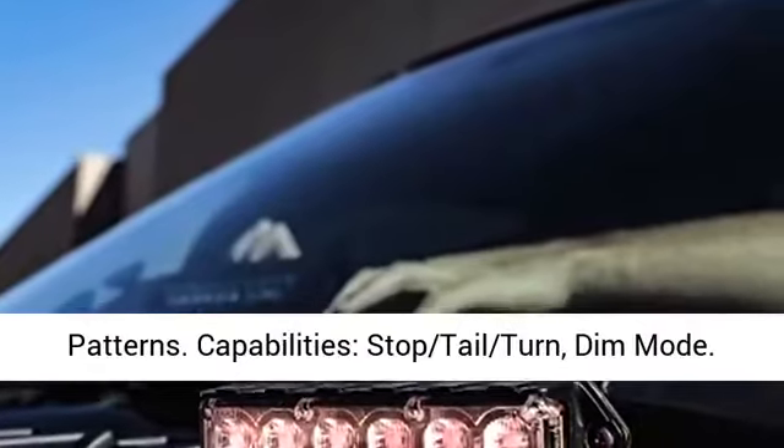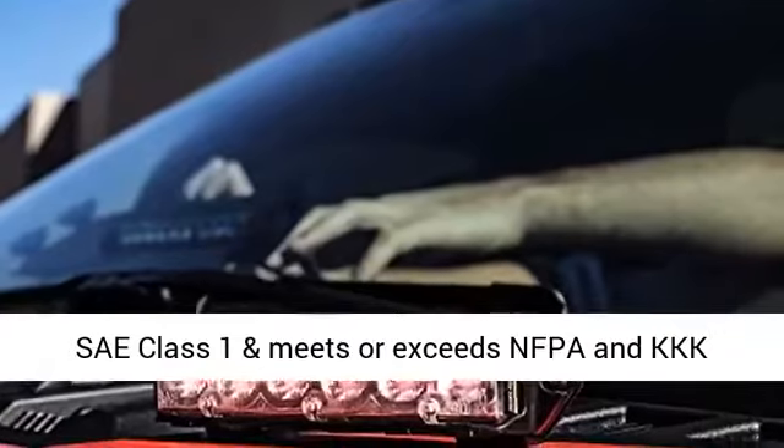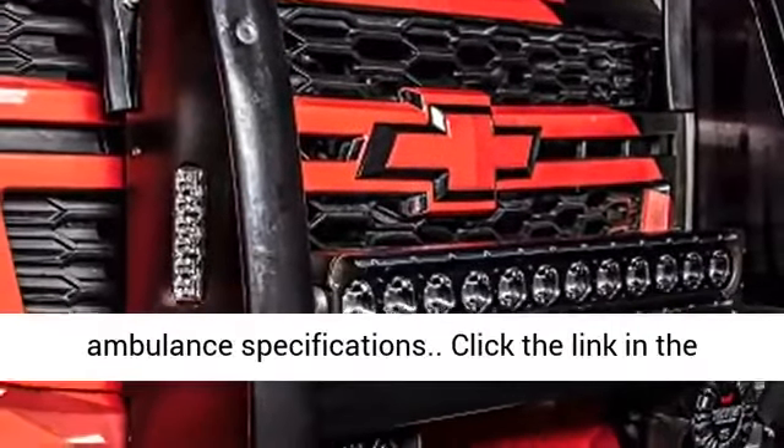11 Flash Patterns capabilities. Stop Tail Turn, Dim Mode. SAE Class 1 and meets or exceeds NFPA and KKK Ambulance Specifications.